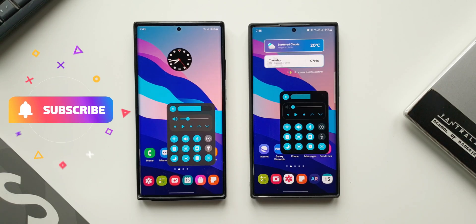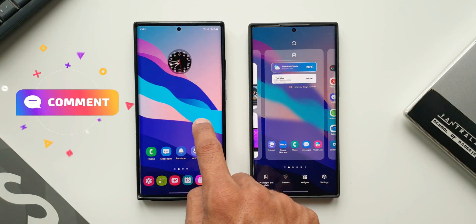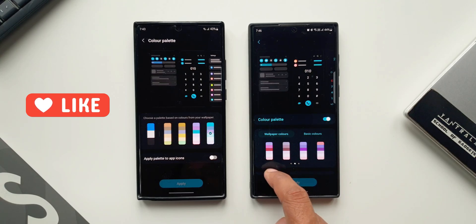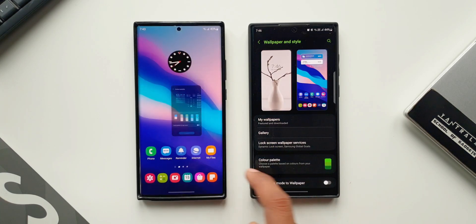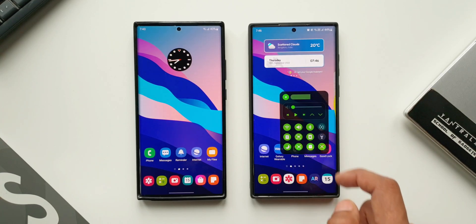Speaking of color palettes, I'll be posting a video comparing color palettes on One UI 4.1 and One UI 5.0, showing whether anything has changed or improved. Stay tuned for that video, and if you're interested in knowing your phone better, be sure to subscribe to the channel. If you find this video useful, go ahead and smash that like button.